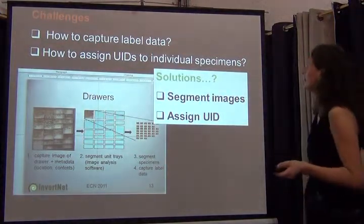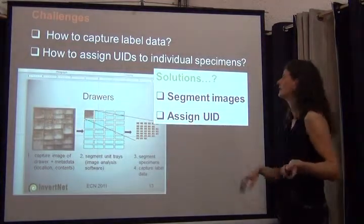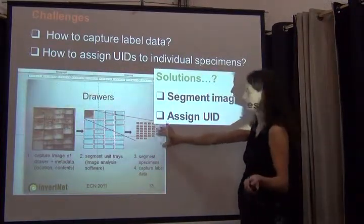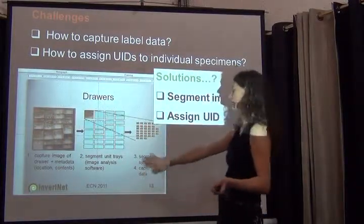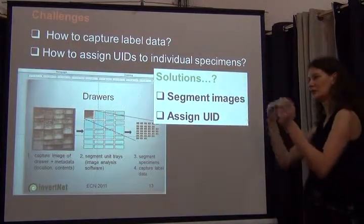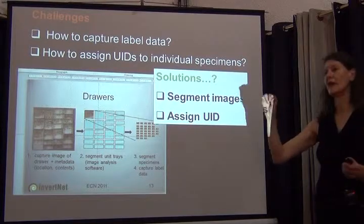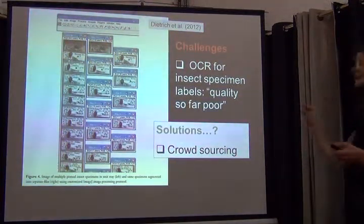The third challenge is how to capture the actual label data — at this point you have a beautiful image of the drawer you can put online, but you don't have the data. A second question is how to assign unique identifiers to individual specimens. This slide from Chris Dietrich, the lead PI on InvertNet, shows their vision: you have an image of the entire drawer, you segment it using image analysis software, find each specimen and save them to separate files, and assign unique identifiers to each segment.